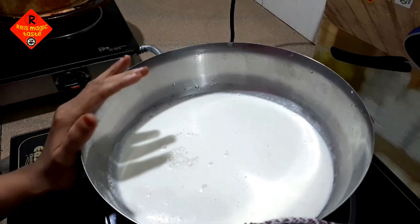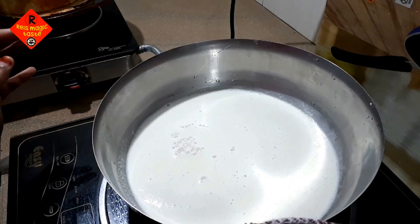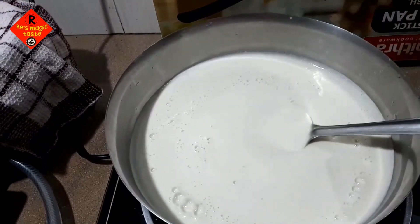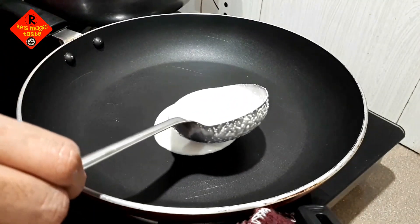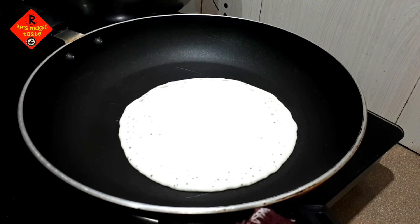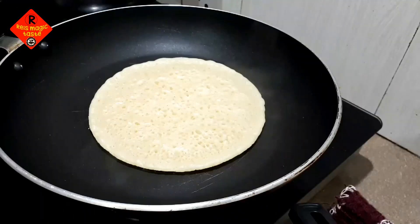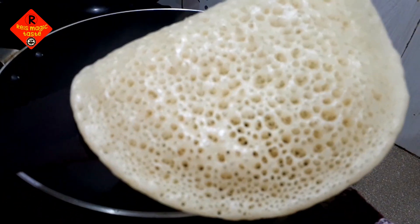When you have a high flame, you will need a medium flame. You will need to cook on the top. It will be soft and soft.